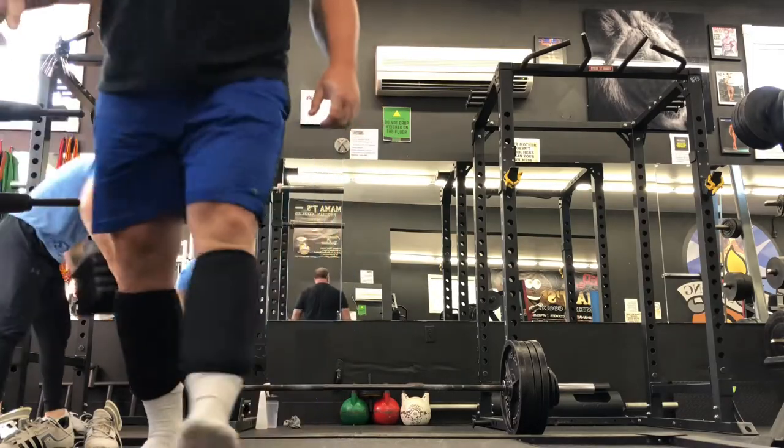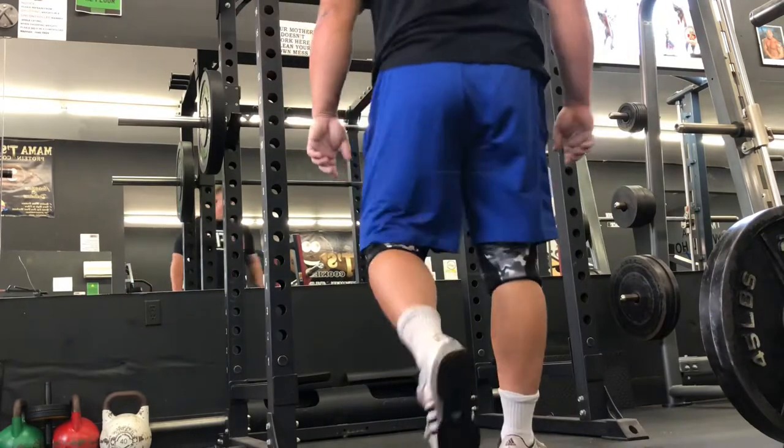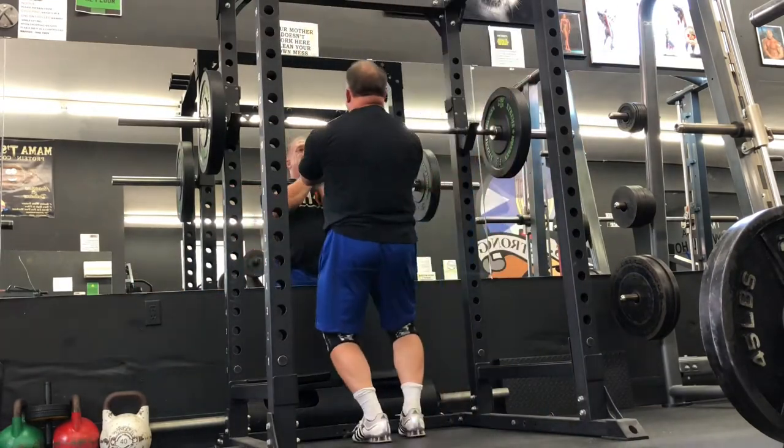But that drive and hunger to keep improving is always there. Today I hit 420, which is getting closer to that 450, but at the top of that lift the bar was starting to roll and I was starting to lose my grip.